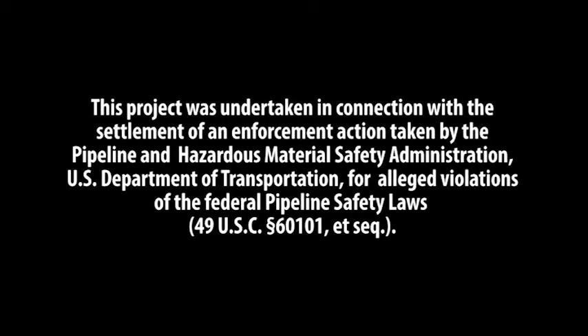This project was undertaken in connection with the settlement of an enforcement action taken by the Pipeline and Hazardous Materials Safety Administration, U.S. Department of Transportation, for alleged violations of the Federal Pipeline Safety Laws, 49 U.S.C. Section 60101.